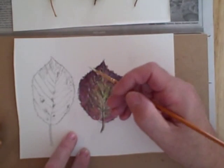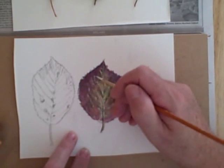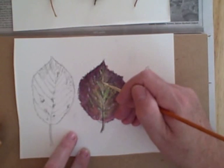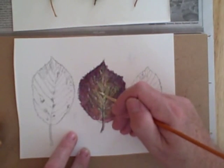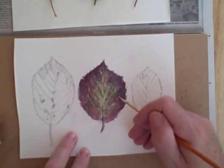I'm using the smaller brush which is the size 007. I'm only using two brushes for these paintings.